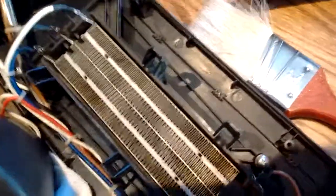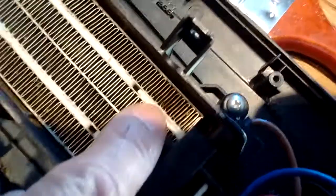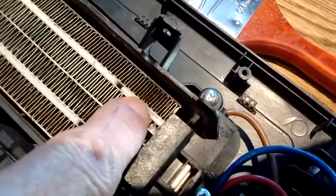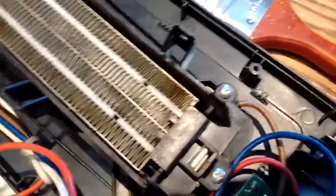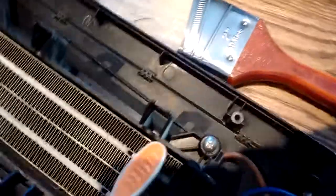I went ahead and re-vacuumed out any dust I may have gotten inside. I see a little spot right here that I'm going to try to clean up a little better — it's got a little bit of a charred area. So I'm going to take that same toothbrush and just lightly go over the top of these fins. You don't want to bend these fins.